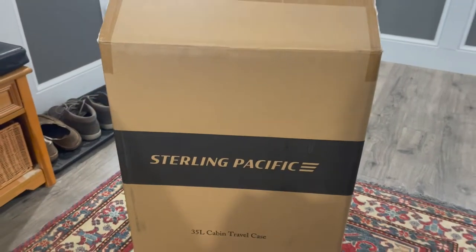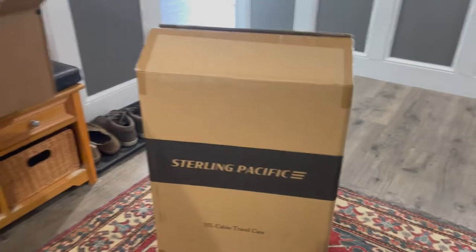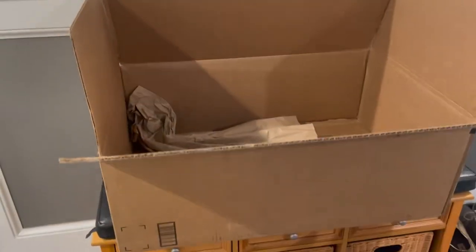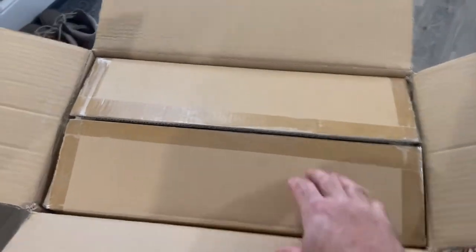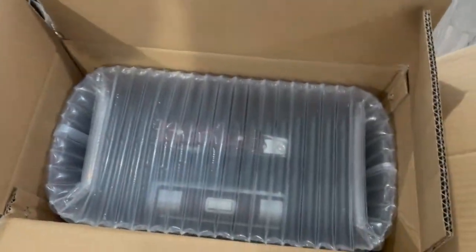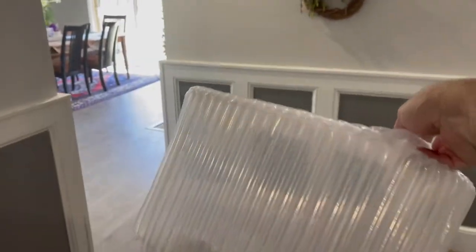I just picked up my Sterling Pacific Cabin travel case — it's the 35 liter. I just want to go over the packaging because it's nuts. It came in this big box. Pull out that box — figured it'd probably be in there. Cut that open. Box number three. Cut that open. Like a custom made bubble wrap.